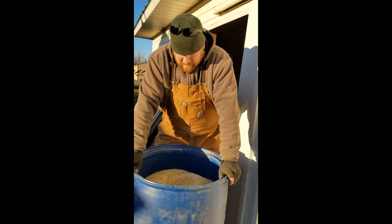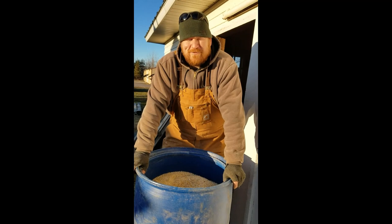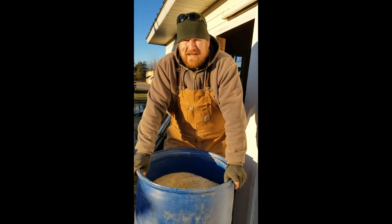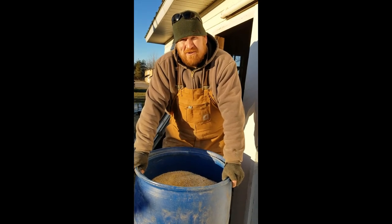Who eats it? This is going to go primarily to our big cows — our heifers. The goats might get some of it, but anybody really can eat it. But primarily this is going to go to the heifers.